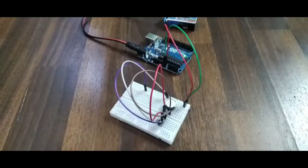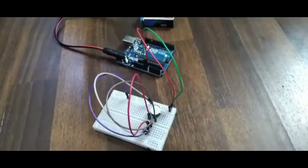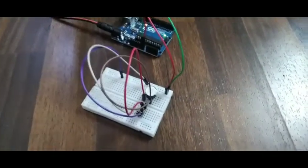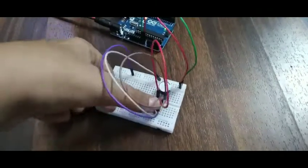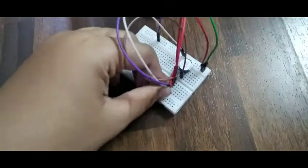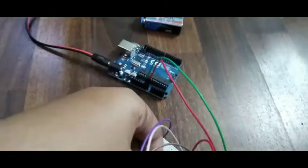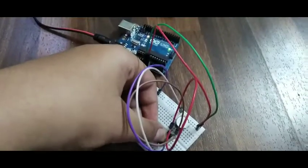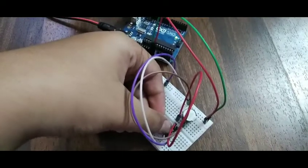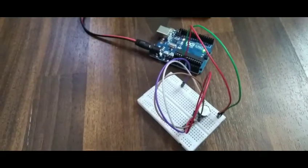Assalamu alaikum, I am Ayan Dushan. I have made another project with a buzzer and a push button. In this project we are going to control a buzzer with a push button, as you can see. I'll tell you how to make it — let's begin.